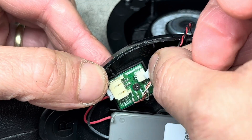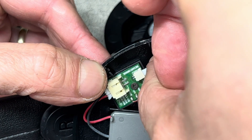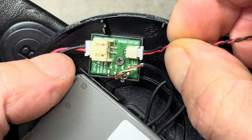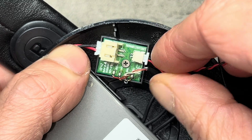Then we're going to do the same thing with the headphone connector as well. If you're wondering what direction the connector goes in, in both cases the red wires are facing towards the battery and the black wires are facing towards the outside of the ear cup — that's how you know the correct direction.